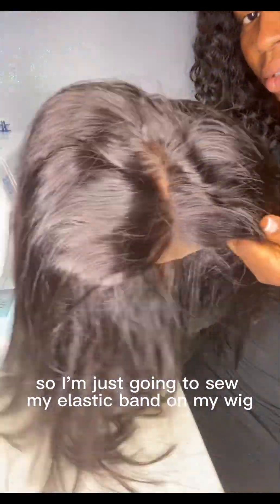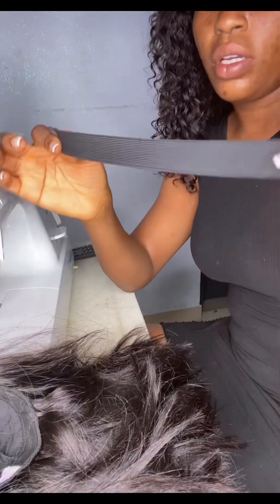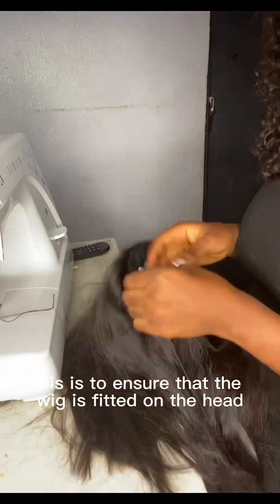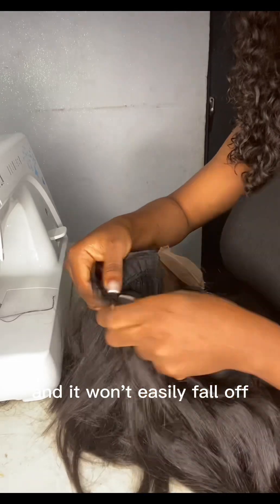I'm going to sew the elastic band on my wig. This is usually the last step — it ensures that the wig fits on the head and won't easily fall off.